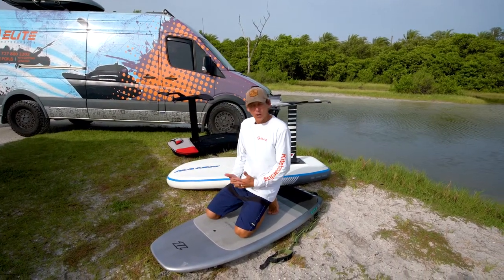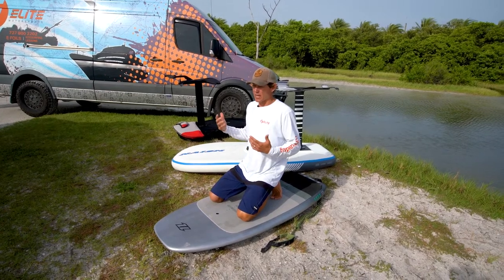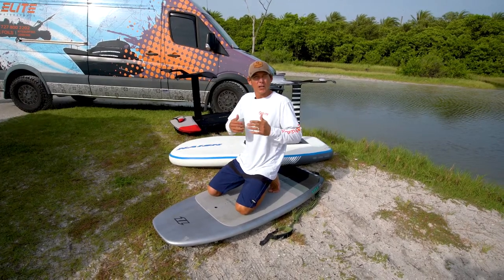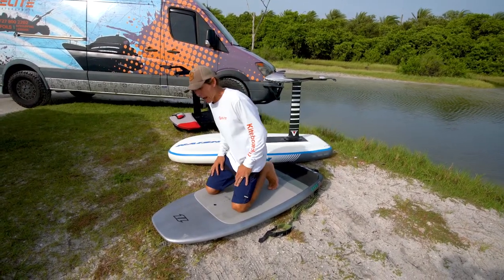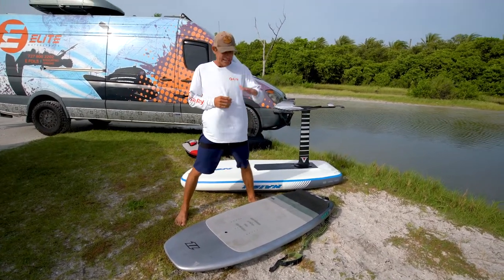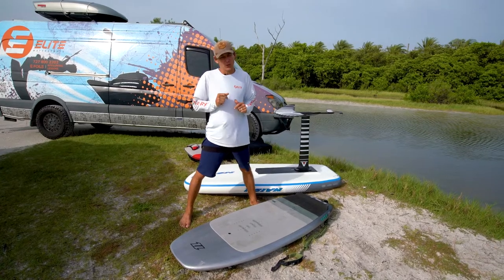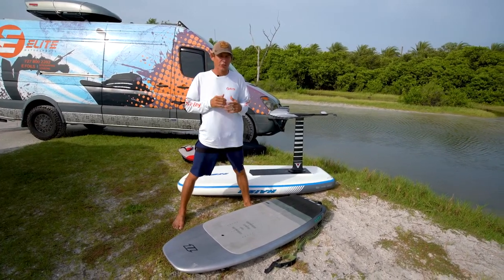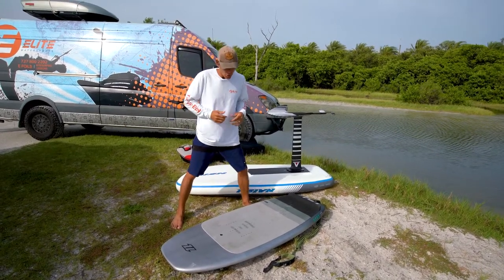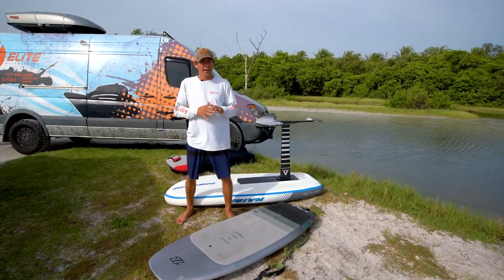With foiling, there are three different levels of riding. We can use aviation terms: the first is taxiing — like an airplane that doesn't want to take off when it's not on the runway. As you learn, keep the foil and board in a taxi position, planted on the water, and just cruise around nice and easy. Learn how the foil feels underneath you in your knee position, one-foot-up position, and standing position — without ever engaging the foil.